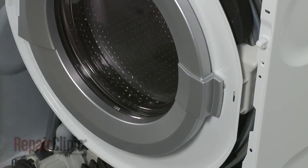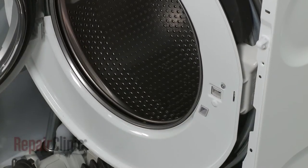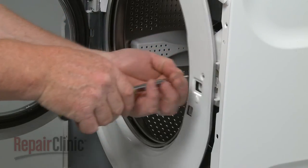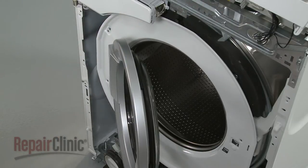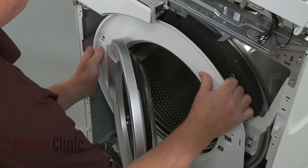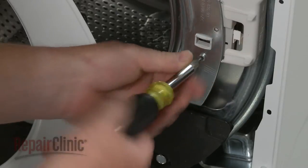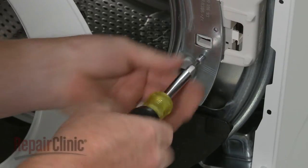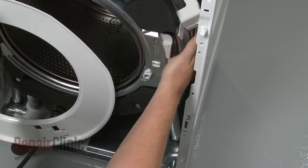Use a small flathead screwdriver to lift the lock lever and open the washer door. Remove the screws securing the tub cover. With the screws removed, detach the cover from the tub. Next, remove the remaining mounting screw securing the lock assembly. Detach the shield and release the old door lock assembly from the frame.